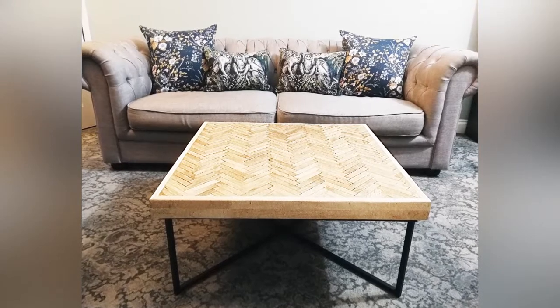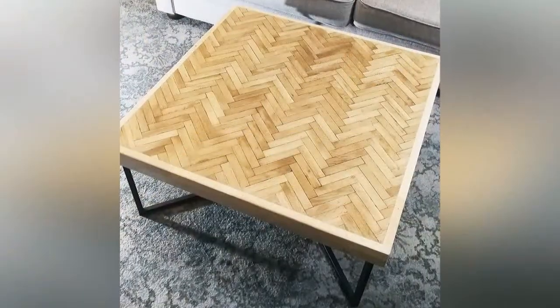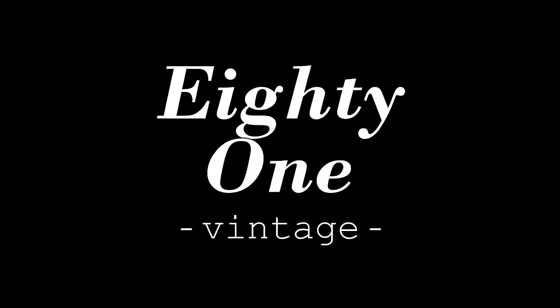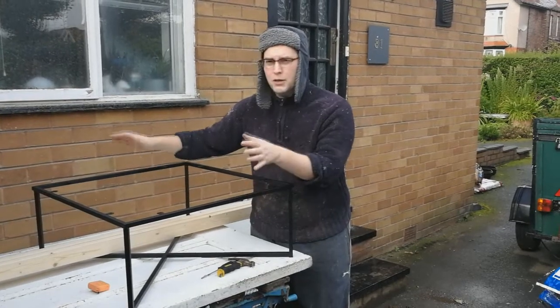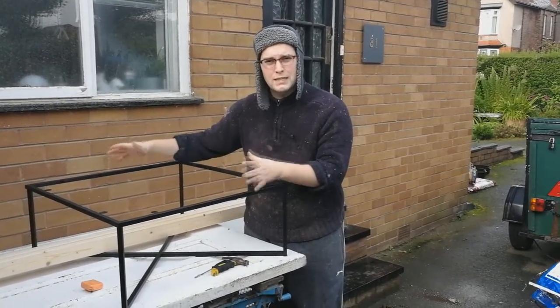Hi, my name is Kieran from 81 Vintage and I'm going to show you how to make a coffee table from parquet flooring today. I bought this frame on eBay for £15 and I'm going to put parquet flooring on the top to turn it into a really big statement piece.